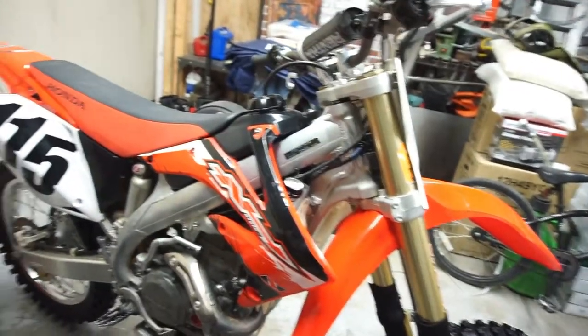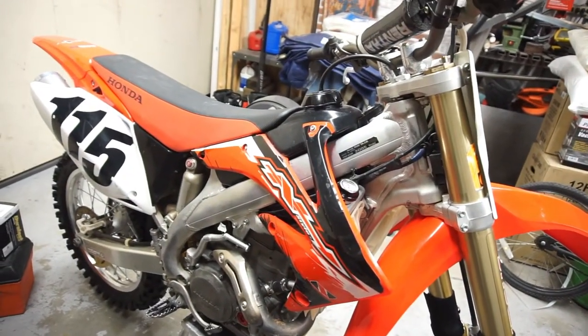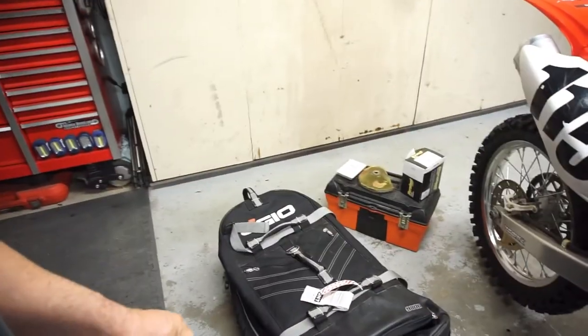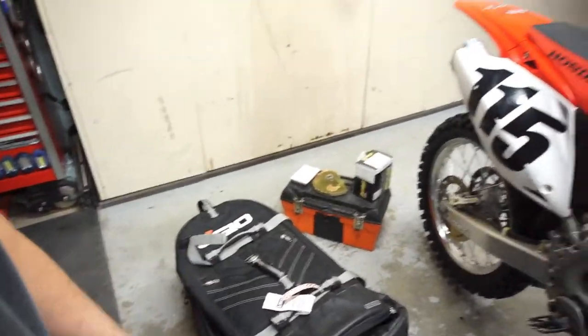I think I'm going to take the bike out tomorrow for a ride, for a cruise. I got the gear bag out, my gear's in the washing machine. Got the gear, got the boots, got my paddle tire all ready to go.